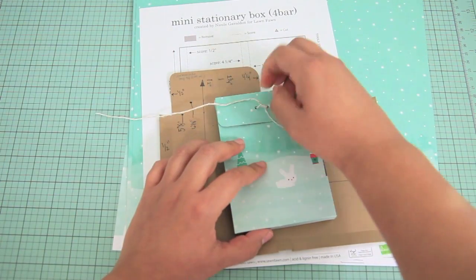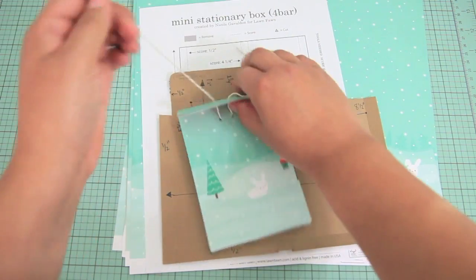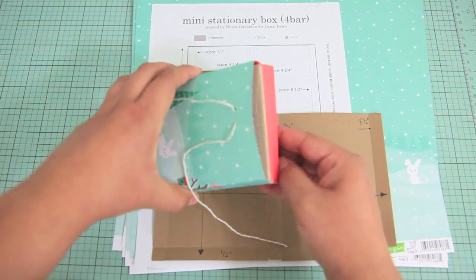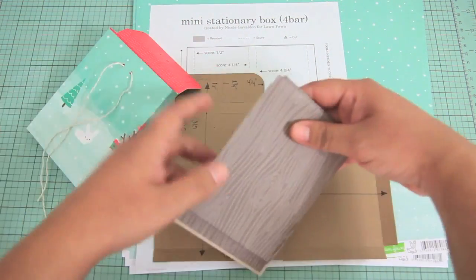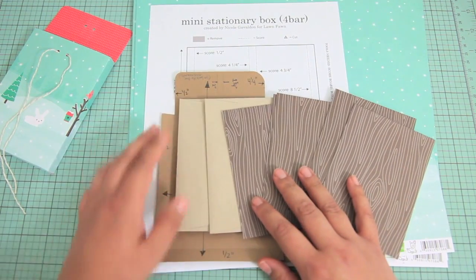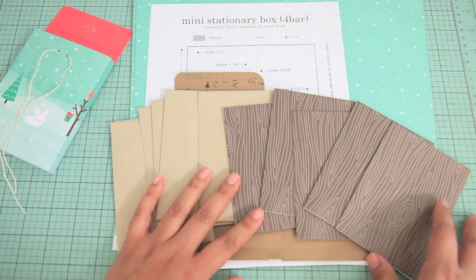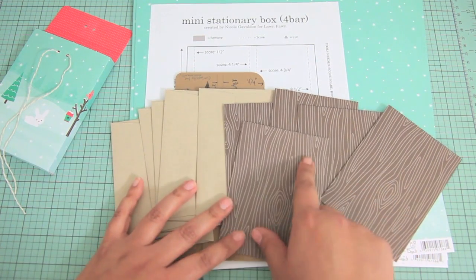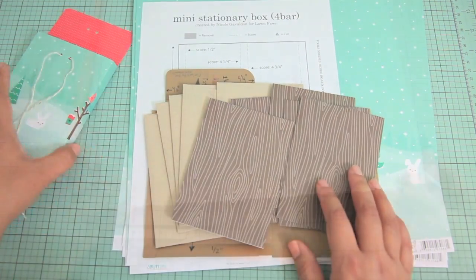I'm going to go ahead and open this so I can show you exactly how the cards fit inside. It fits the note cards and the envelopes as well, so you could create these boxes and make personalized stationery for somebody as a gift. You could use the envelopes that Lawn Fawn sells that coordinate perfectly, decorate these, put a little panel here — I think that's super fun.